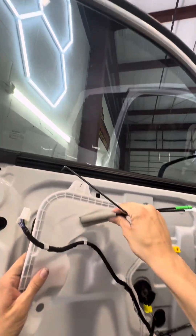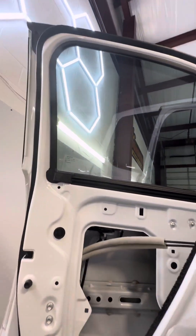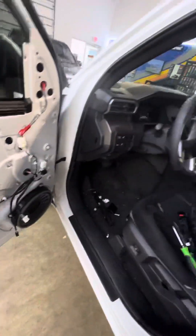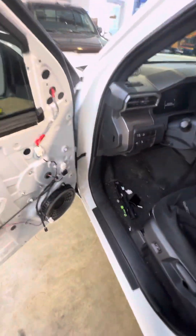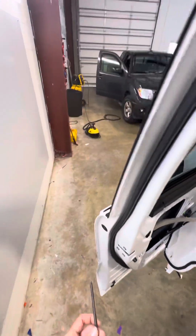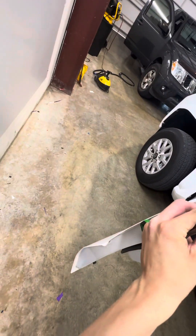I forgot this clip right here. You're just going to push and slide that through like so. You don't really need to fully remove it. From here you're going to use the T25 — here, here, here.